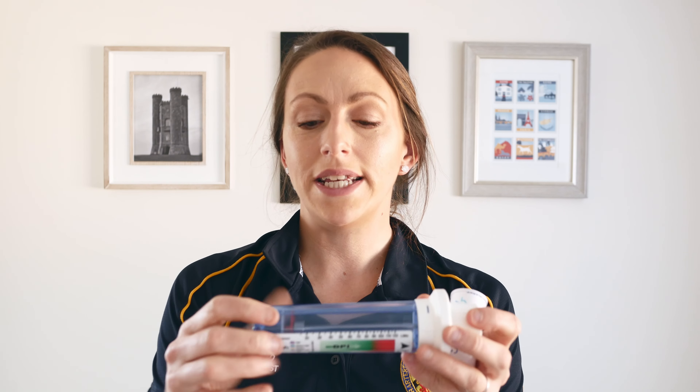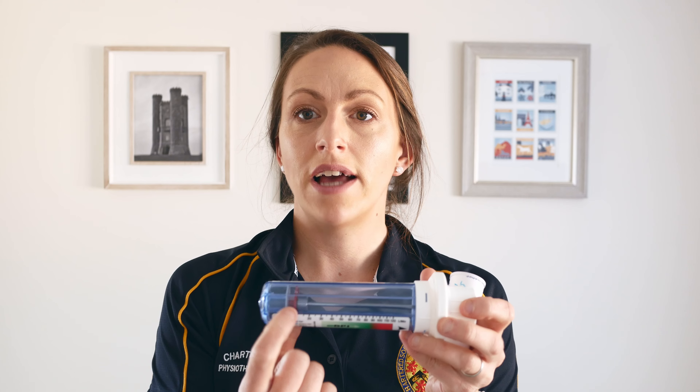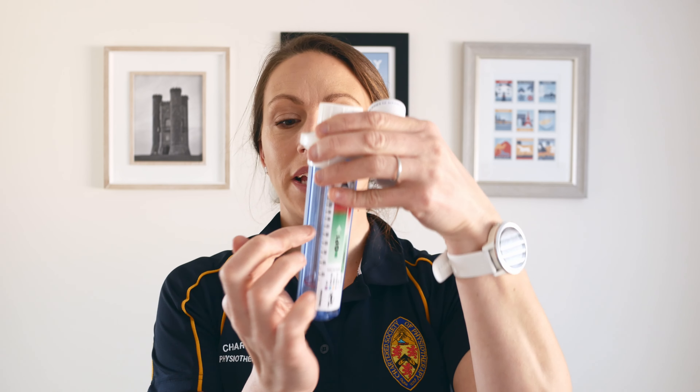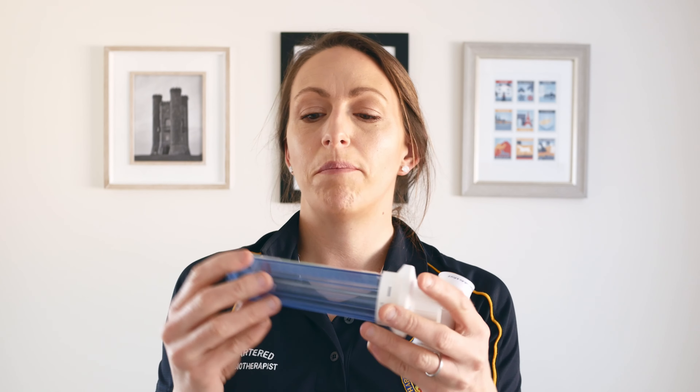It's got a weight in here and a red circle. Before you use it you always do a bang to get the weight and the red circle down to zero, and then you flip it so the weight is out of the way, so that when the patient inhales they can move that red circle up and down.